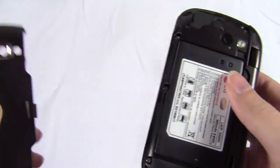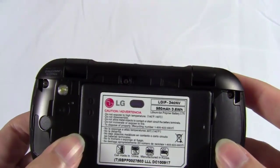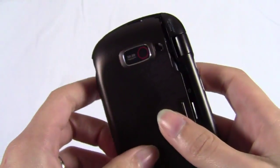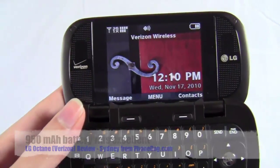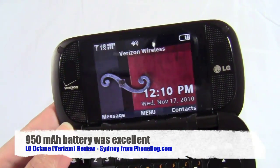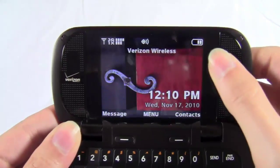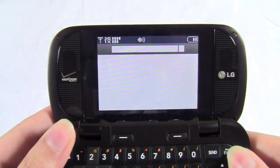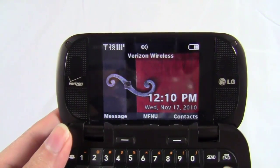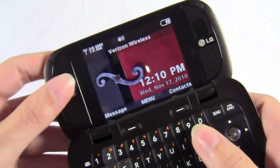Underneath is the battery, and it ships with a 950 mAh battery. When I first read that, I thought that's definitely not going to be enough. But it turned out to be really great — it lasted nearly a week, seven days, on standby with some basic use. And then once I started using it more heavily, the battery went down. You'll probably get about two and a half to three days of standard use. So battery life was excellent — I was definitely very pleased with that and have no complaints about it.